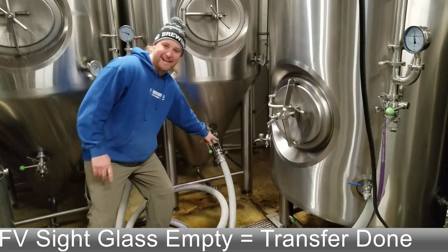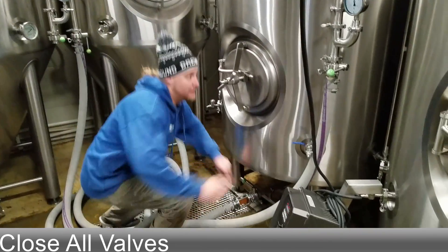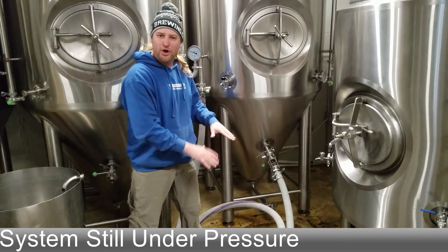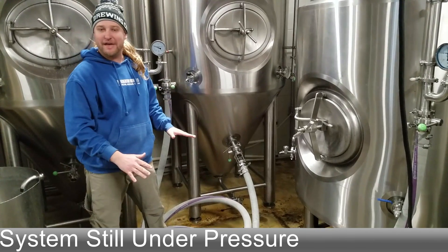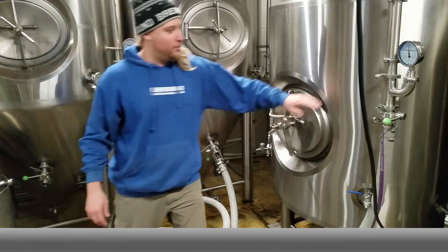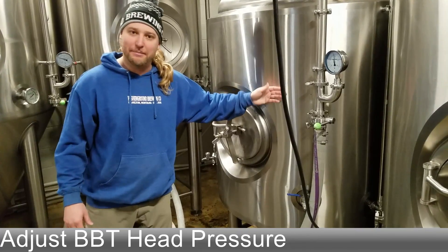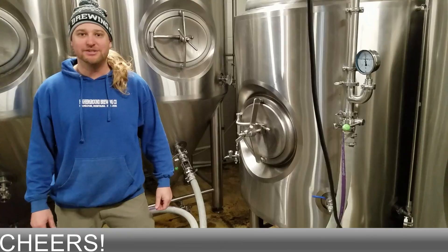Once your sight glass is empty, you know all the beer is in there and you can go ahead and close all the valves on the system. Keep in mind when you unhook these hoses that this whole system is still under pressure, so be wary of that when you go to clean this tank. You want to leave this bright tank under the head pressure that you're looking to carbonate at — that'd be the last thing you have to adjust. Hopefully you got a great idea of how we like to transfer beer in a brewery. Cheers!